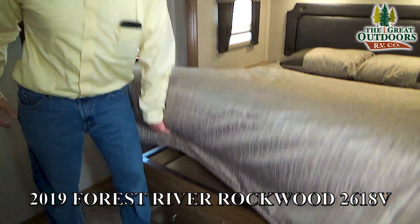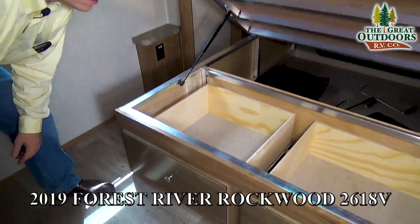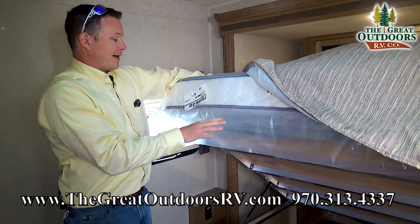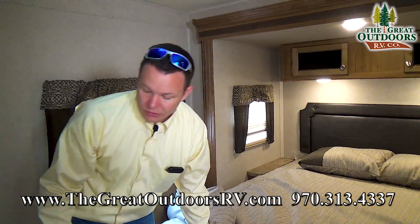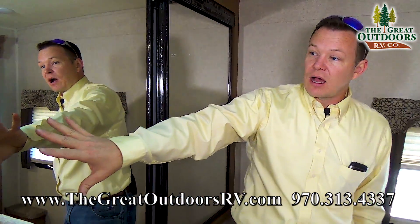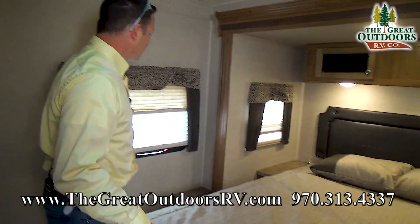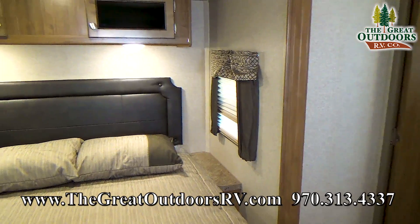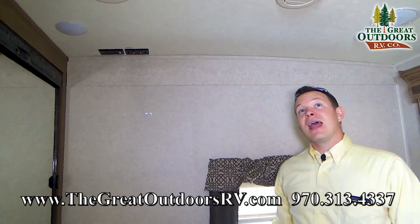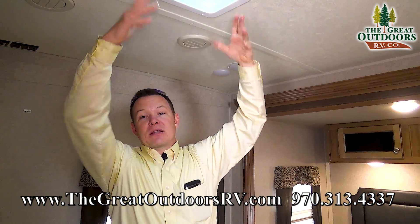The bedroom is awesome as well. Rockwood does a very good job of laying everything out. Look at the size of the drawers — they're all nice ball-bearing metal and aluminum. This is a nicer mattress, not your typical entry-level one. You also have four drawers over here and a full-size wardrobe with a mirror on it. There's easy access out through the bedroom for safety and convenience, as well as three different windows you can open to create a nice cross breeze. There's also a spot to add a TV on a swing arm with all connections pre-built in, and this is where you would add a second AC — since it's already pre-wired, it's very simple to do.